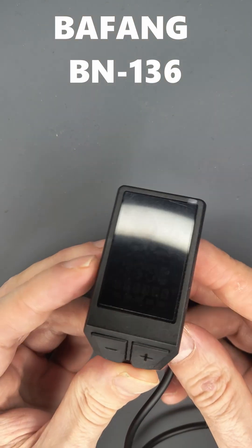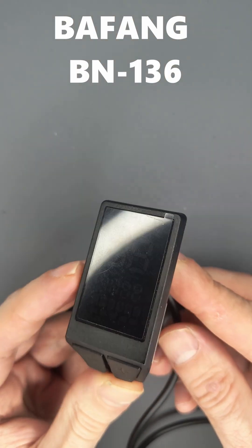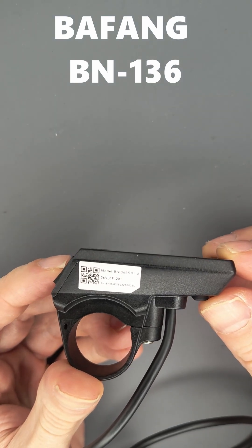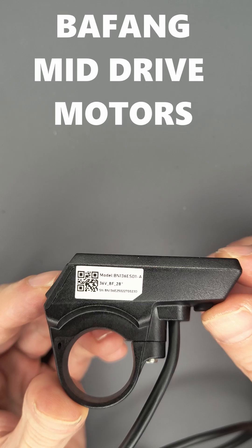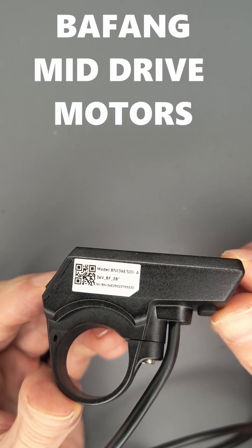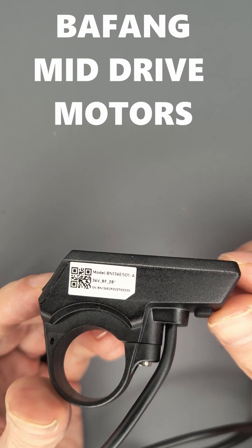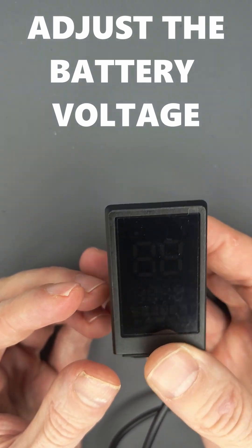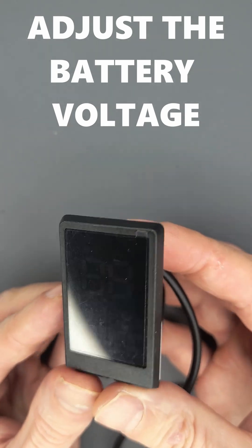This one is the Bafang PN136. This e-bike display is used for Bafang mid-drive motors. As you can see, it currently has the option of 36 volts of battery. Basically what I will show you is that it is possible to change the voltage of the battery.